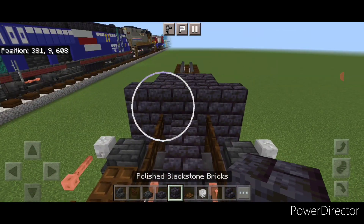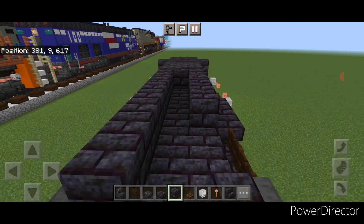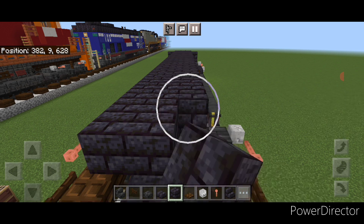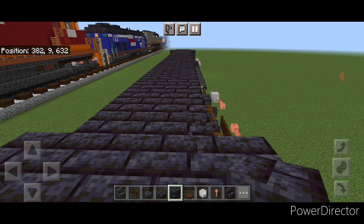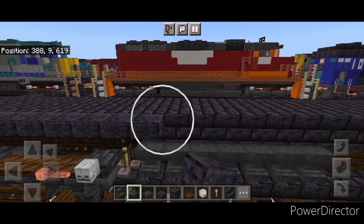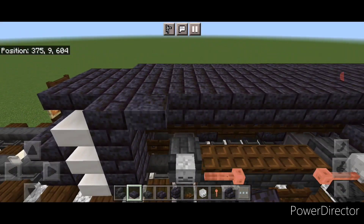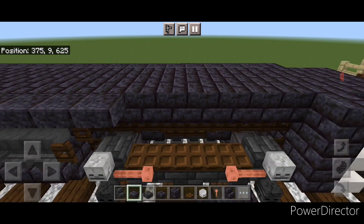Now come up on the third layer and start at one end. We're going to go three wide in the middle with polished blackstone brick block and bring this all the way down across the top of this third layer, right down to the other end of the locomotive. Then take out polished blackstone slab and come on the upper hip box, start on one end and do a full row of slabs coming across the top. Do the same thing on the other side — a full row of polished blackstone slabs across the top.